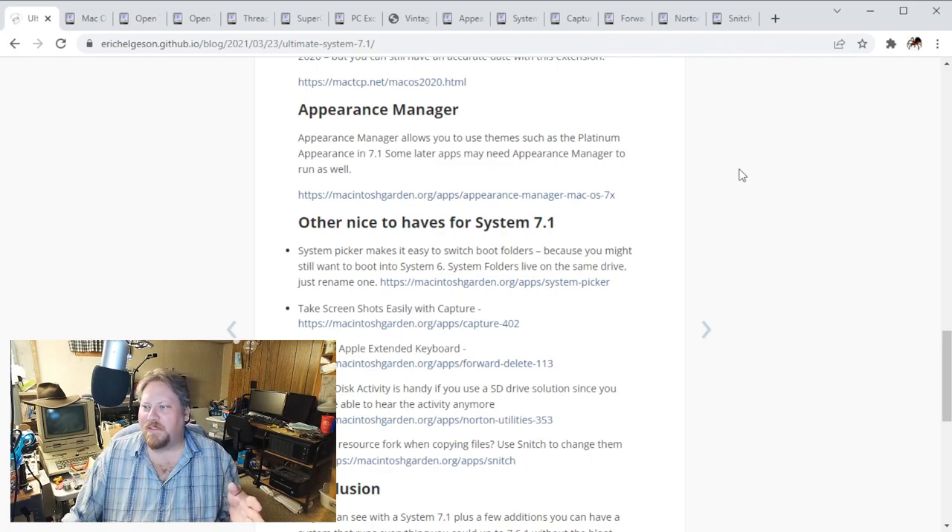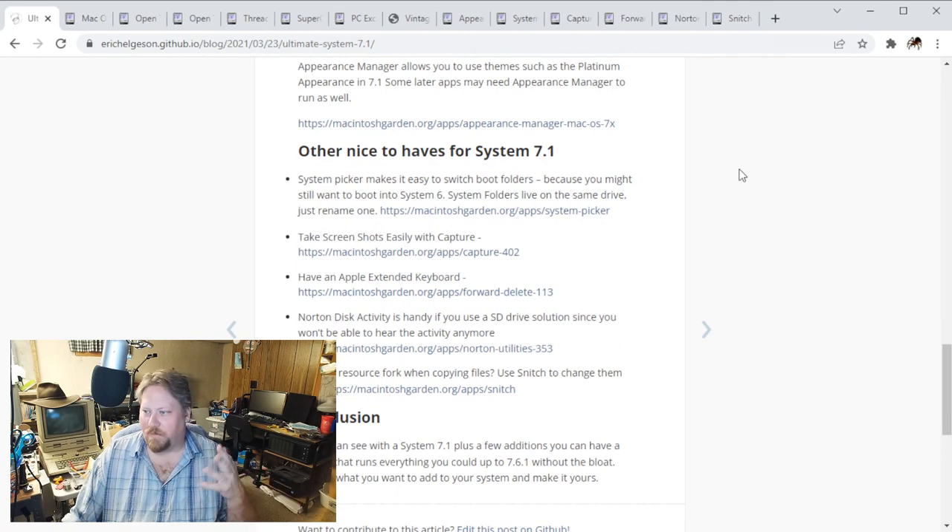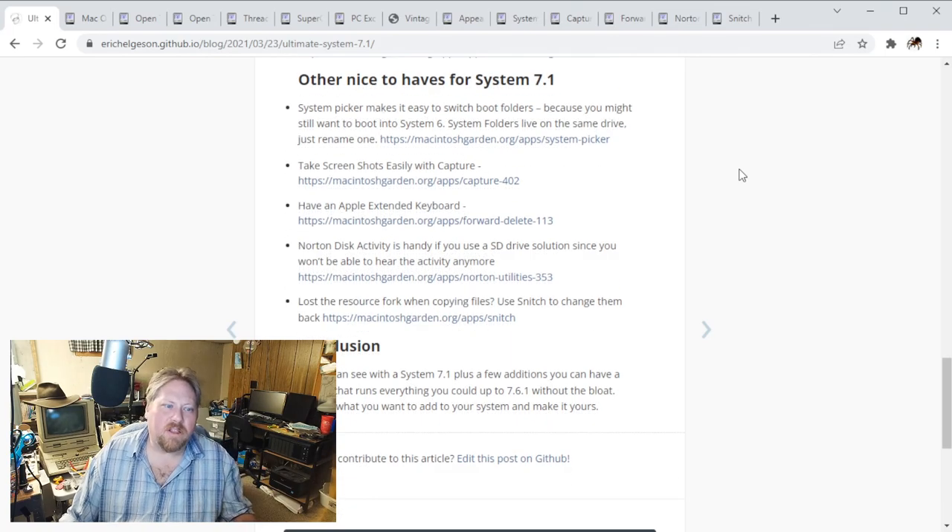If you're copying things from newer versions of macOS to older versions, sometimes the resource fork gets a little screwed up. So you can use Snitch, which he links to as well, to go ahead and recover that stuff. So in conclusion he says: with System 7.1 plus a few additions, you can have a system that runs everything that you could ever really want to, like up to 7.6.1 could, without all the added bloat. So choose which ones to add to your system and make it yours. That's really cool.